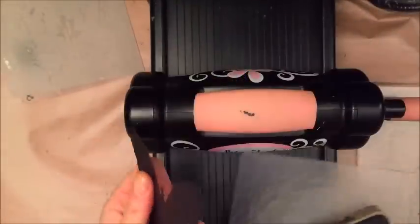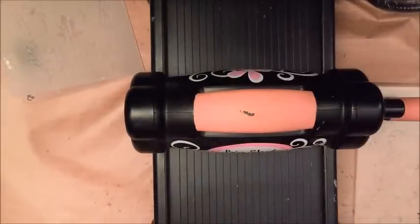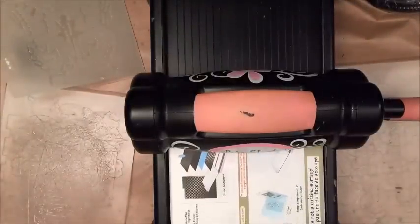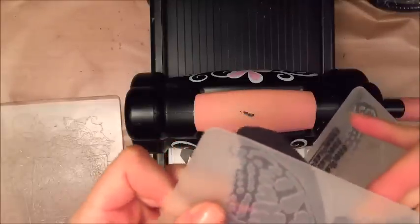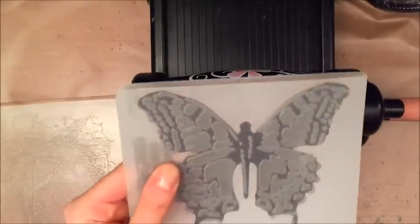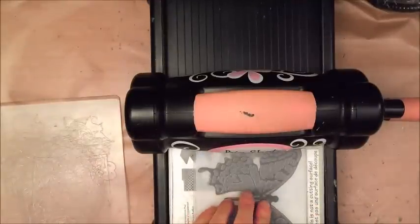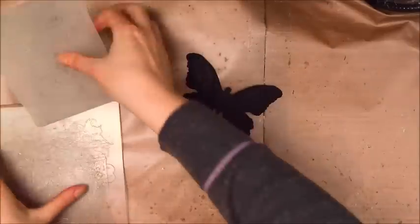I'm going to run it through my Big Shot with the aluminum foil face down. Here's my butterfly with the aluminum foil under it, and then it's time to do the embossing. I need my multi-purpose platform — I take down one of the tabs and leave one — then you put your butterfly and line it up inside the embossing folder, making sure the indentations and the butterfly wings are on the right side. Then we run it through, and as you can see, it's now embossed.